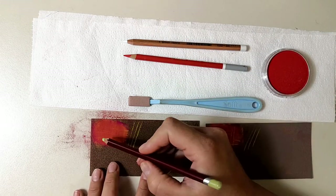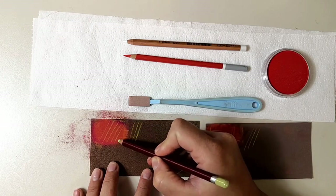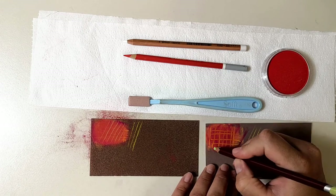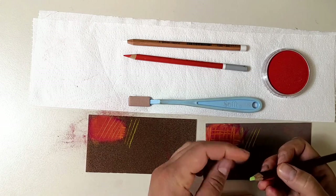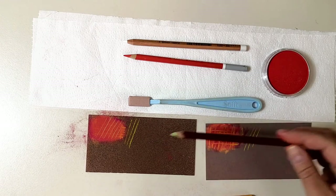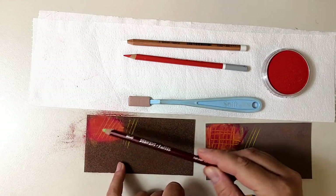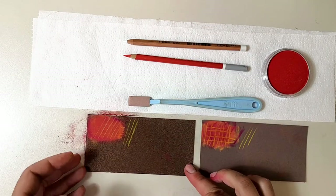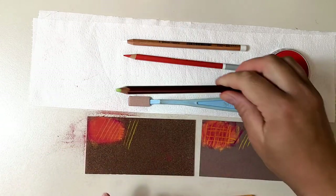Let's take a Derwent pastel pencil and see how it performs. It doesn't appear very bright on top of all these layers. It's actually worse on Pastel Mat. I know it's very hard to put pastel pencils on top of soft pastel, so that's not surprising. But Pastel Card does react better to the pencil than Pastel Mat — with Pastel Mat the pencil was pretty much lost, while with Pastel Card we do have some sort of detail.